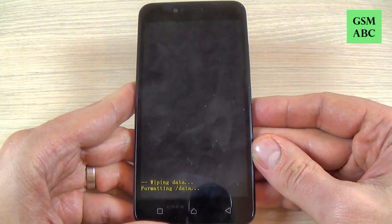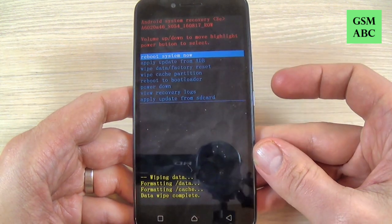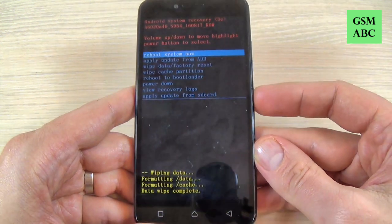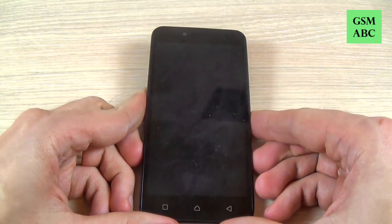Now wait a few seconds, and then to reboot the system just press the power button and wait until your phone restarts.